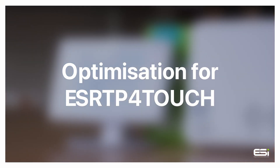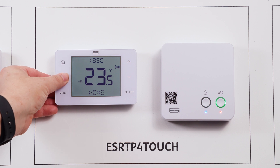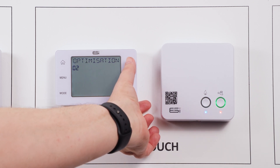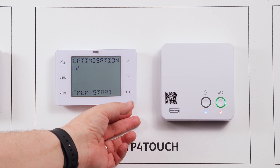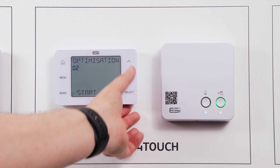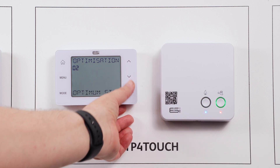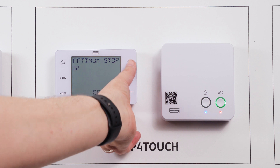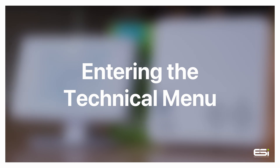Setting optimization. To set the optimization settings, simply press the home button to wake up the thermostat and hold down the menu button until you see RF setup. Use your up arrow to get to setting option two, optimization. Press select and you can choose between optimum stop and optimum start. Simply use your up and down arrow to select between, then select to access and use the up and down arrow to pick between on and off for each option.